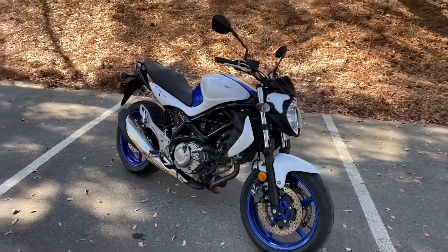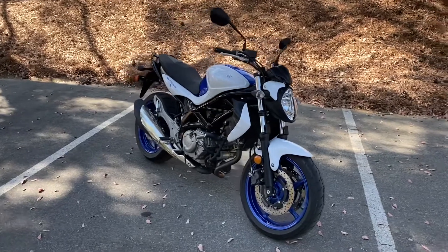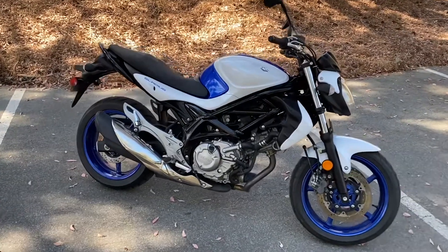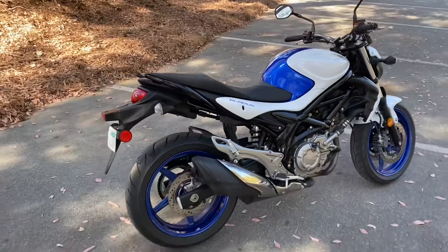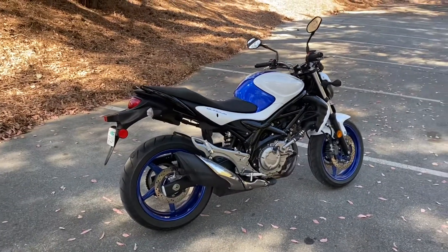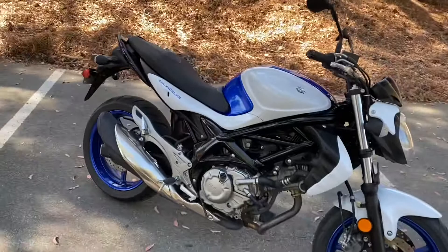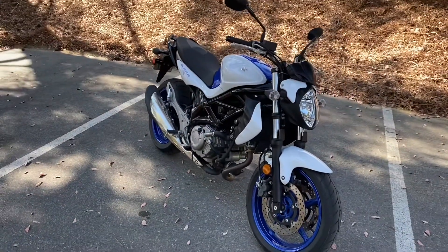Hey, what's up guys, welcome to Poland's Garage, welcome to another video. In today's video I'm gonna do a quick walk around and show you the brand new to me 2015 Suzuki SFV 650 Gladius. It's a controversial bike because it was supposed to be an upgrade from the SV650 — I'll link a video to the other bike I bought, which is an SV650. This is technically the third generation of the SV model; for some reason they call it the SFV 650.